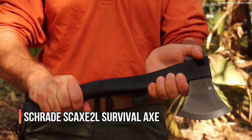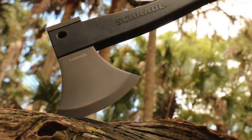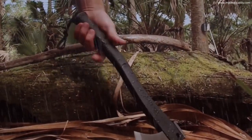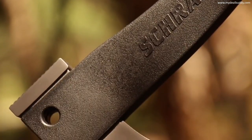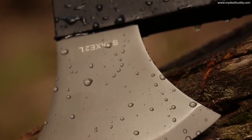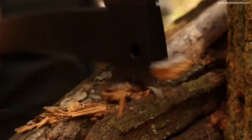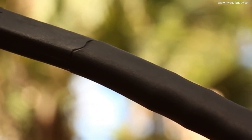This is the Schrade SCX2L Survival Axe. At just under 16 inches in length and weighing less than 2 pounds, the SCX2L is the axe of choice for those looking for a lightweight, versatile survival axe tough enough to handle the rigors of the great outdoors under any and all conditions. The 4.2-inch 3CR13 stainless steel head with hammer pommel rests at the business end, coated in titanium for corrosion resistance and edge-holding stamina. The pommel is designed to provide exceptional crushing power.